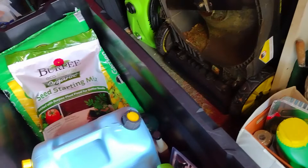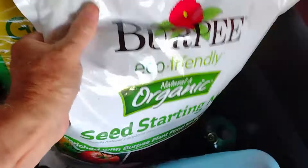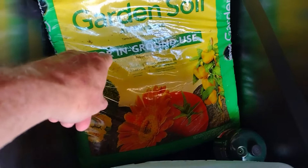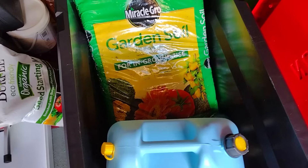I got some more seed starting mixture — that's for this fall when I start my fall garden. I got some more garden soil, and this is for in the ground, because I tried the pot thing with potting mix and all that stuff and it's just not doing good. It's too hot.